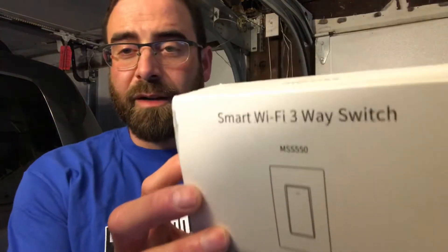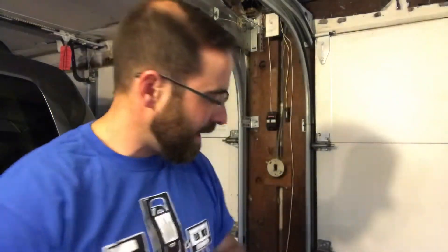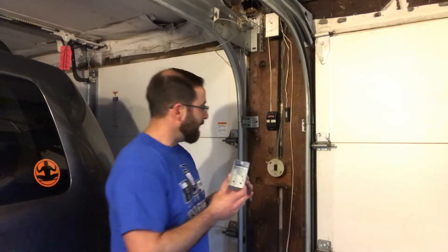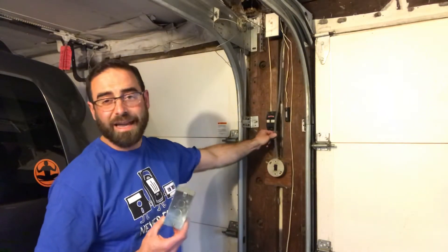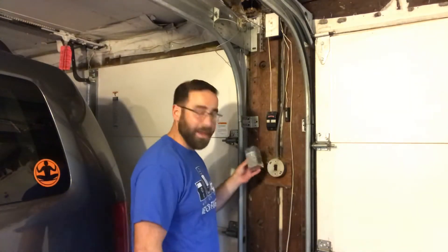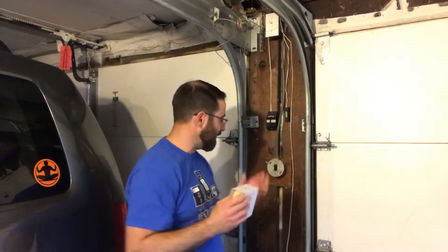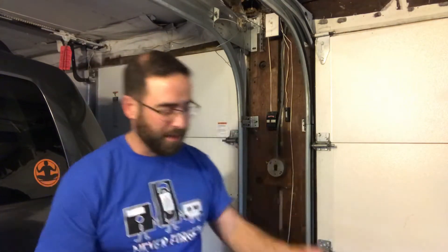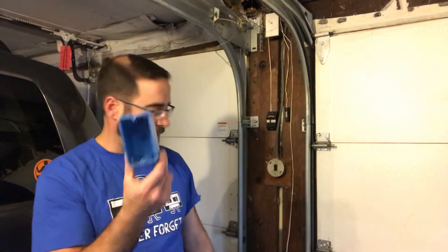A few things that you need: obviously the smart switch, and it's going to take a slightly different faceplate than I have, which is meant for a square box. In my case I'm going to swap out for a square box. I have an older house so I have this metal BX cable, so I am going to replace it with a metal box. This smart switch doesn't even have a ground on it - the metal portion is grounded through the cable itself. If you have a modern cable like Romex non-metallic sheathed cable, you can get away with using a regular plastic box.